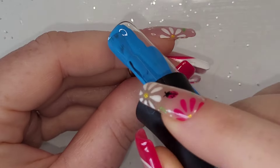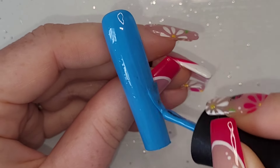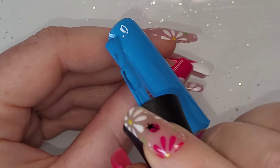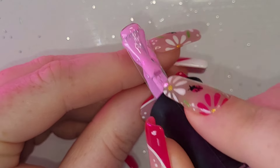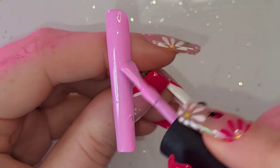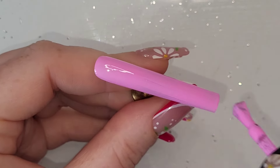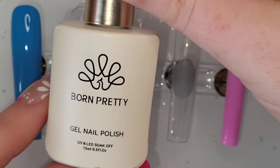First things first — the thumb nail is going to be Always and Forever, two coats of that. These are super super long square nails to try and get the most space for the artwork, which I think worked really really well. Spirit Guide on the pinky, two coats of that as well. They take 30 seconds to cure, so nice and quick.